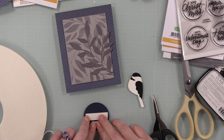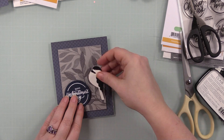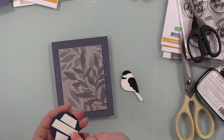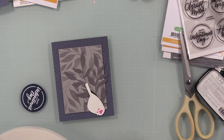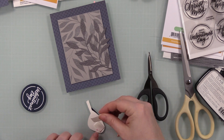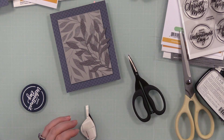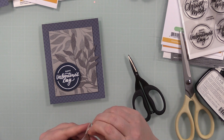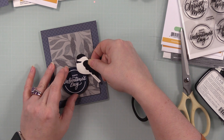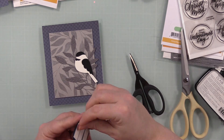I used a combination of craft tacky glue and Simon's big mama foam tape to give different elements a little bit of dimension without being too thick and bulky. I adhered the bold leaves background gray cardstock piece with the big mama foam tape, the die-cut branch with craft tacky glue, and the sentiment and bird also with big mama foam tape — just little bits of dimension without making a massively thick unwieldy card.